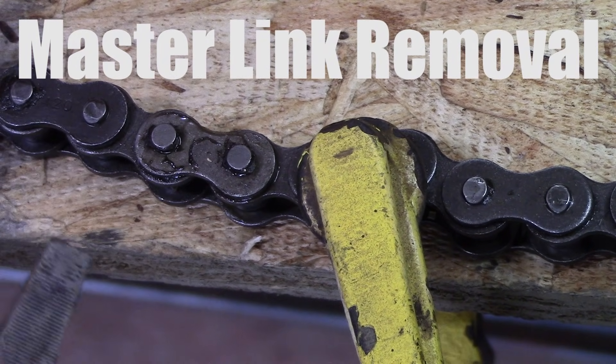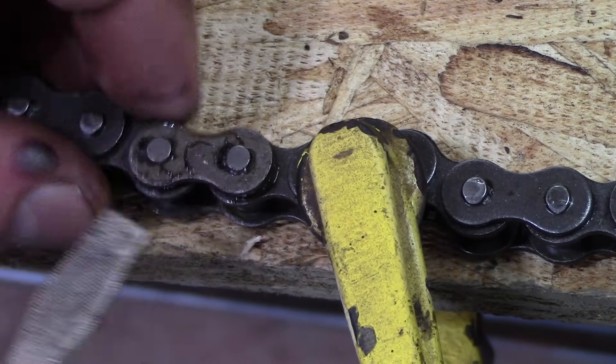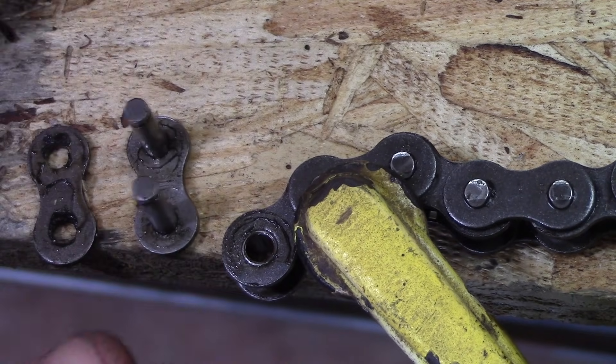So the go-kart parts that came in the go-kart kit included a chain and the chain was a little bit too long. So we're going to remove the master link from the chain and cut it. The master link includes the spring, plate, and plate with pins.